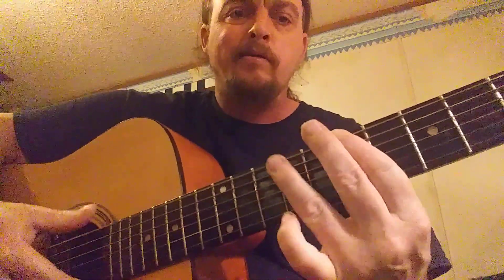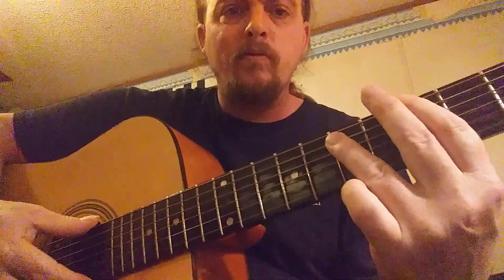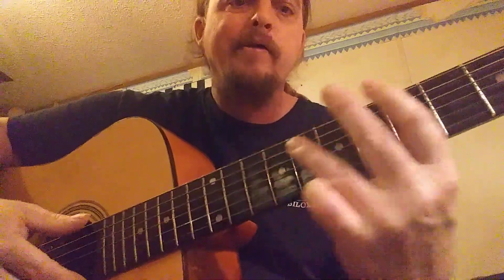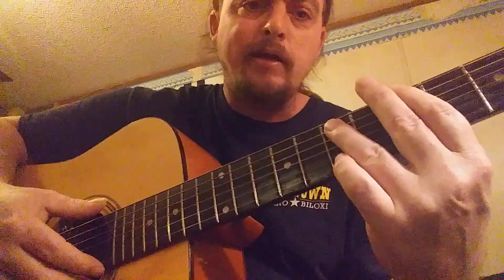That's the easiest it's gonna get. This is the E chord — it's a chord sliding up to a chord from E. Hit that E one time, hit your A, and then back down.